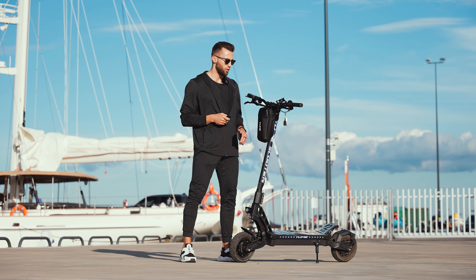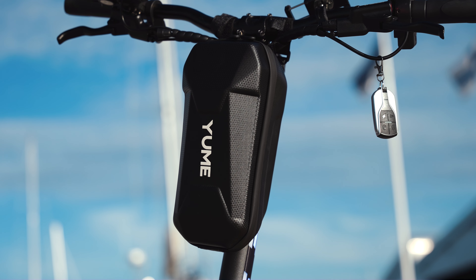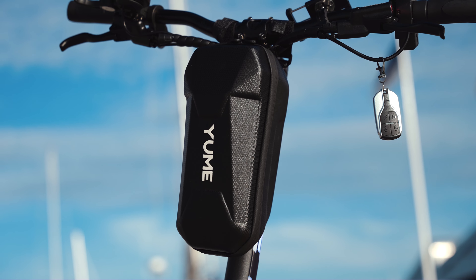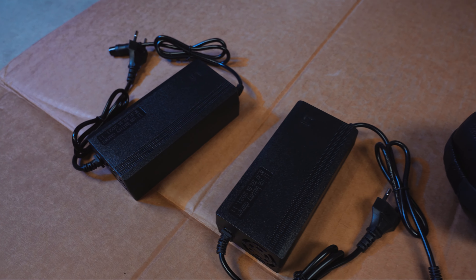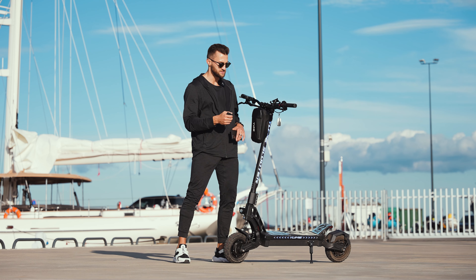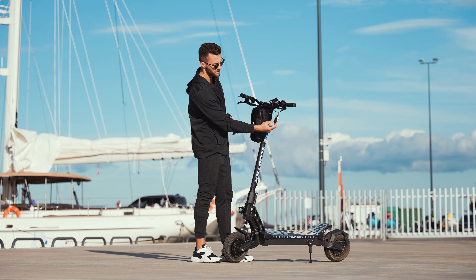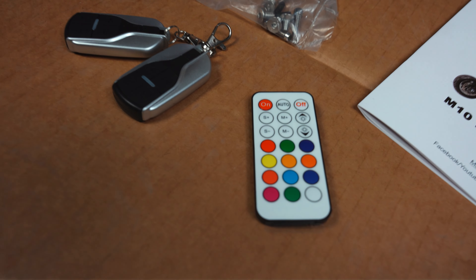I will quickly go over the extras that you get with this scooter. You get a free bag for your accessories — it's like a $50 bag, it's waterproof and really nice. You get two chargers, which is a really nice addition — you can charge it in just five hours. You will also find two remote keys and a remote control for the lights.